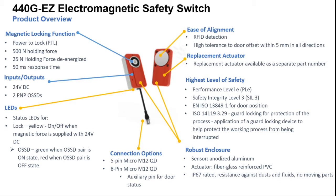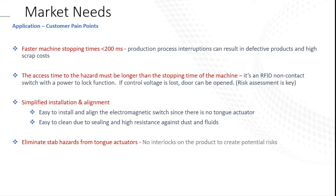You can replace the actuator as a separate part number if needed. The performance level is E, SIL 3. It's also anodized aluminum with fiberglass reinforced PVC, IP67 rated. You can get it in the 5-pin micro or the 8-pin micro — the 8-pin has the auxiliary pin for door status. For market needs and customer pain points: faster machine stop times and production process interruptions can result in defective product and high scrap costs. The access time to the hazard must be longer than the stopping time of the machine. It's an RFID non-contact switch with a power-to-lock function — if control voltage is lost, the door can be opened.